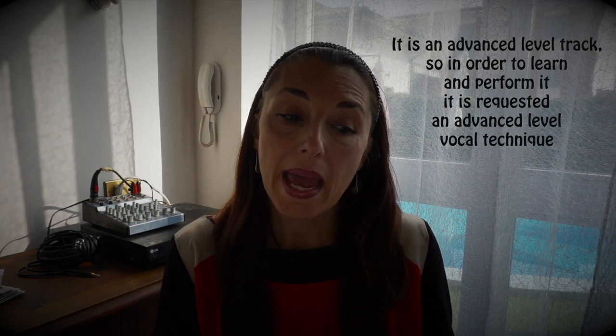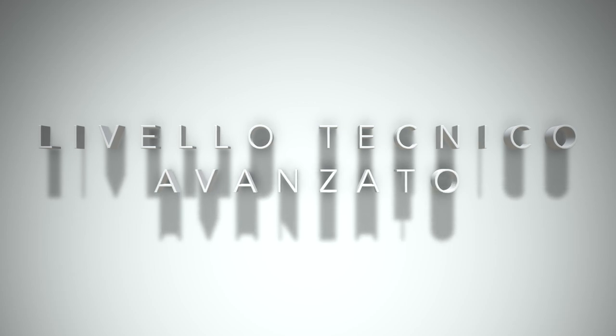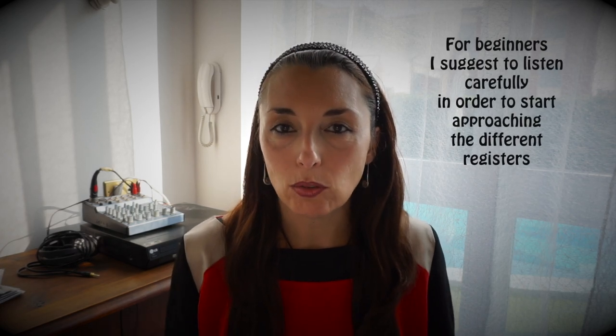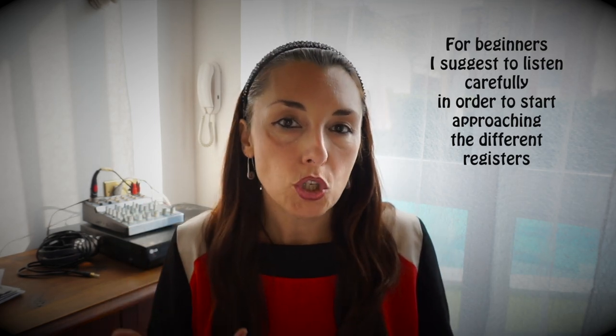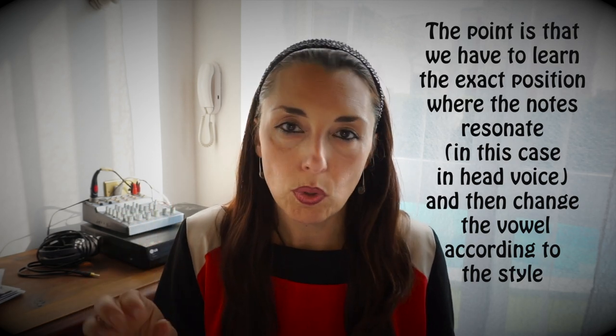Today we will talk about a solo that has become a piece of history in the rock and blues field. I will make you hear only parts for copyright reasons. In reality, it is a very complex musical song, also technically, so it is suitable for voices that already have advanced technical support. For all those who have just started studying singing, I invite you to listen to it to begin to recognize the registers in which you can position the note, but you need to adjust the pronunciation so that it is more in style.